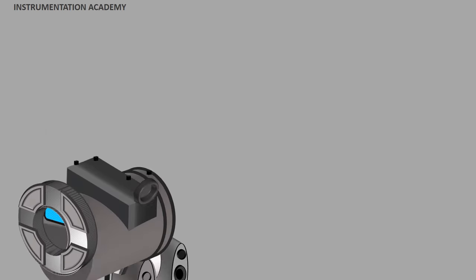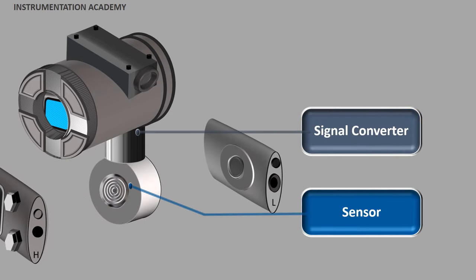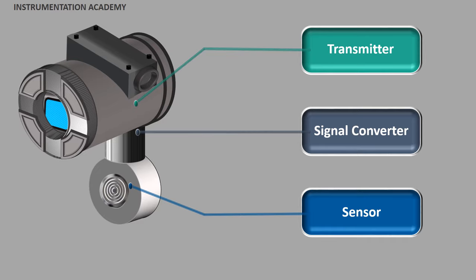A pressure transmitter is a device that is composed of three fundamental components: a pressure sensor, a signal converter, and a transmitter. The pressure transmitter first measures the pressure of liquids and gases using its pressure sensor. The pressure sensor senses the pressure and converts it into an electrical quantity. The signal coming directly from the sensor is small, and this small signal would not be useful if we send it any distance. So a signal converter is used to convert this output of the sensor into an analog voltage of 1 to 5 volts or a current signal of 4 to 20 milliamperes that are easily transmittable. The transmitter then transmits these signals to its designated receiver and displays the reading.